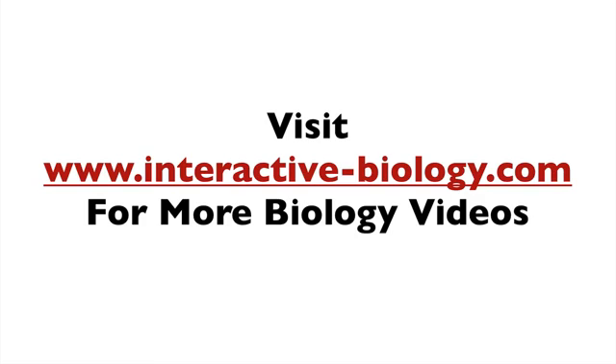Most of all, make sure to visit the website at interactive-biology.com. You're going to get more biology videos and other resources to help make biology fun. That's it for this video. This is Leslie Samuel, and I'll see you in the next one.